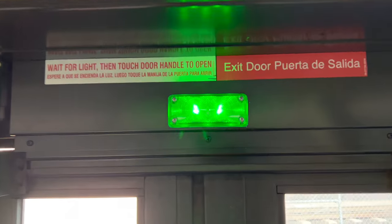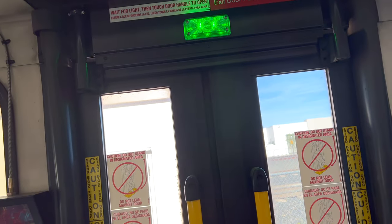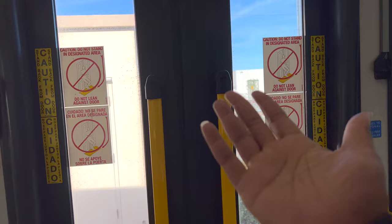And as you can see, the green light is on because I have it on front and rear. So this door is unlocked. And as I demonstrated before on this Gillig BRT Plus bus, you can just touch the door handle and the door will open.